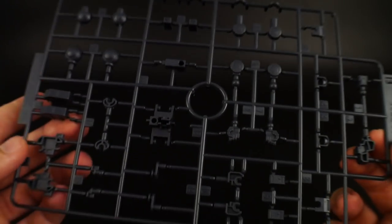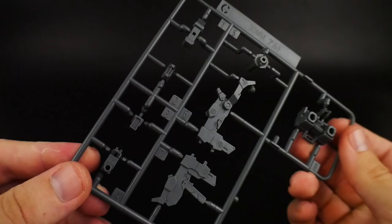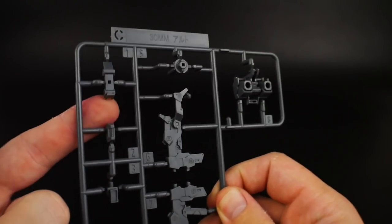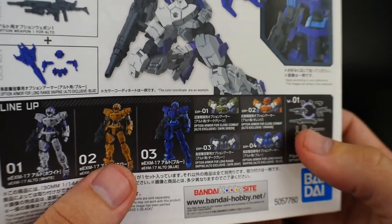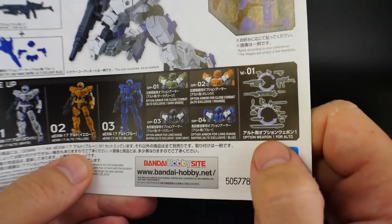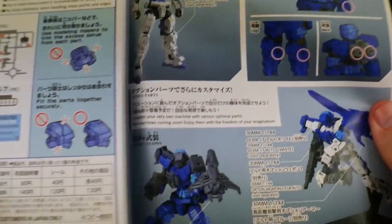Next is Runner B, which is all the inner frame stuff - nothing too special here, but you've got your hands which are very Gundam-like. If you really want to switch out these hands for other Gundam hands or open expression hands, you'll easily be able to do so. Runner C is another gray runner with the backpack, weapons, and some little adapter parts for other weapons. There's also a polycap sheet and a small sticker sheet with all numbers on it. The manual shows the lineup - number one, two, three - and all the different armor parts.